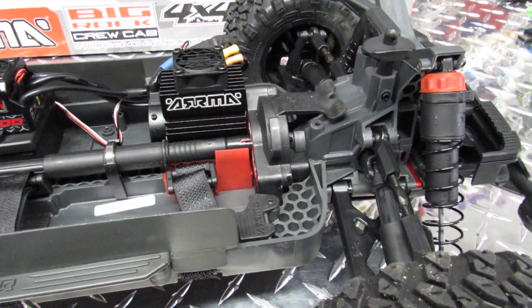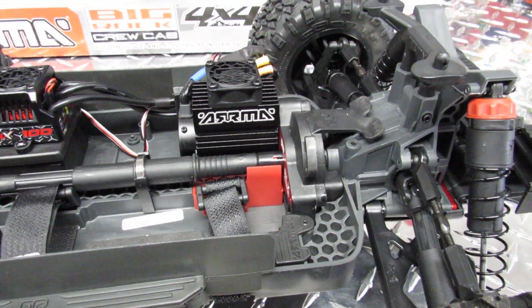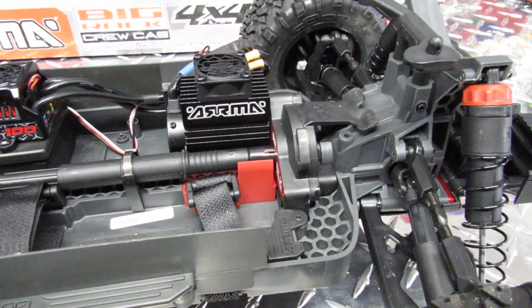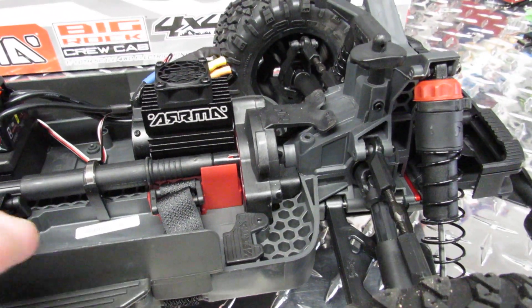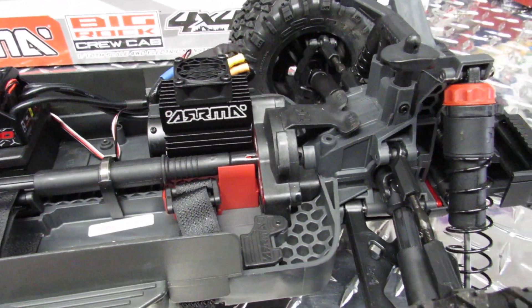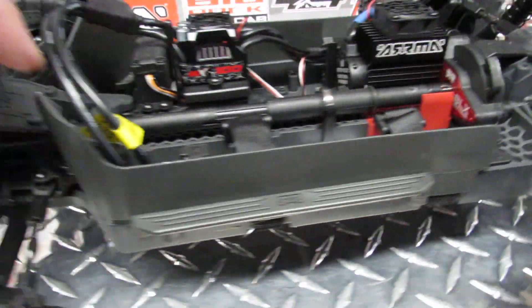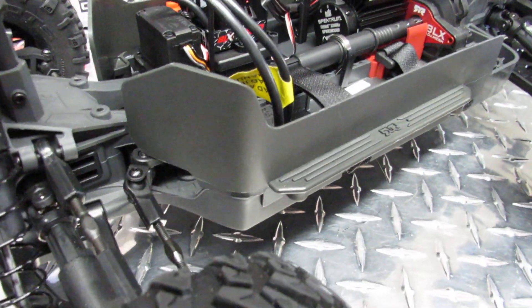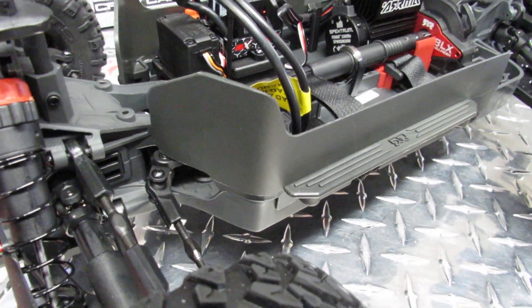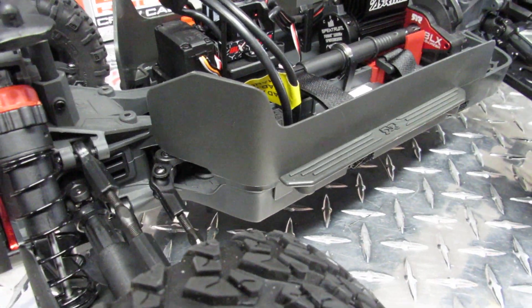This allows you to make adjustments to the clutch system, which is a dry clutch with a spring that you have to adjust from time to time, and to change the gear if needed. Please read the instruction manual because you will need it. You also have nice mud guards for when you run it in water, since it's splash-proof and the guards help prevent mud from getting in.